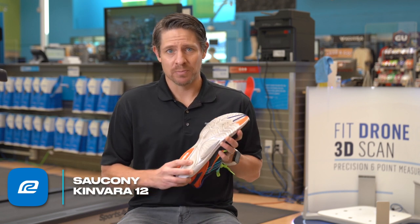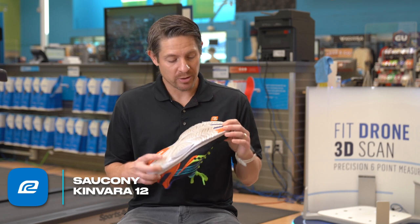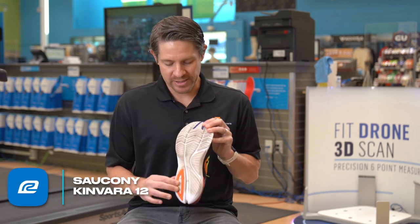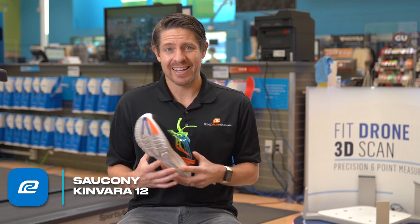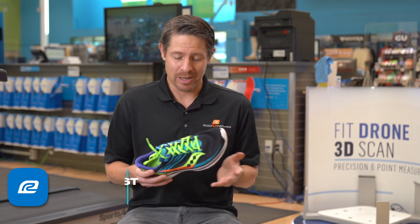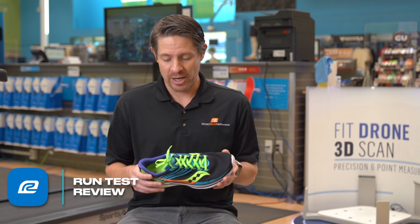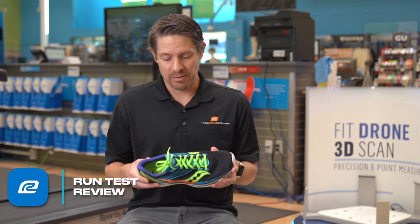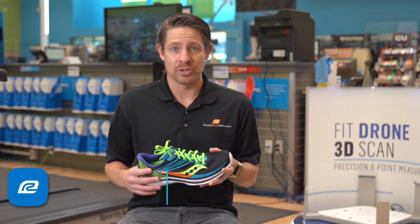On the outsole, they use this soft kind of more blown rubber. They have the Power Run in there, and you can see there are a couple of areas where they reinforce it. I don't expect this one to give me more than maybe 300 to 350 miles. If it goes more than that I'd be surprised, honestly. But again, I don't think it's that type of shoe.